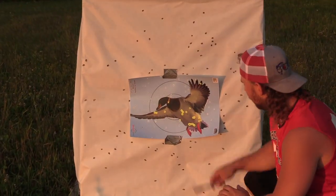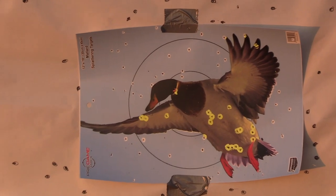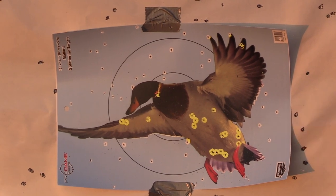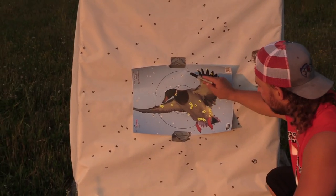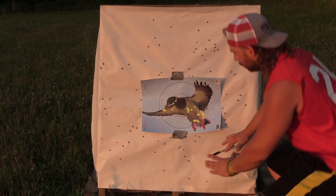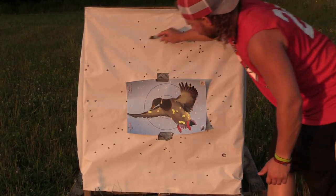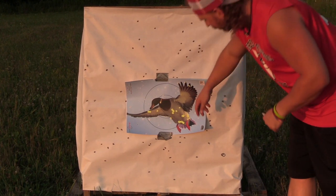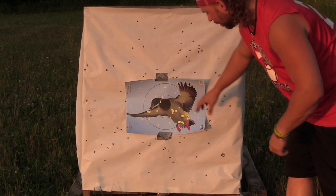As you can tell just looking at the core pattern, this is a tight choke. I definitely would use this for geese — I wouldn't like it so much for ducks; I like a more open pattern for ducks. But shooting the two shot out of here, you have a ton of hits at 40 yards on the core. You do have a void right here, but you have a really concentrated, dense pattern. When you get out to the full pattern there are some voids, but you do have a good pattern, and at 40 yards with two shot this is not bad at all.